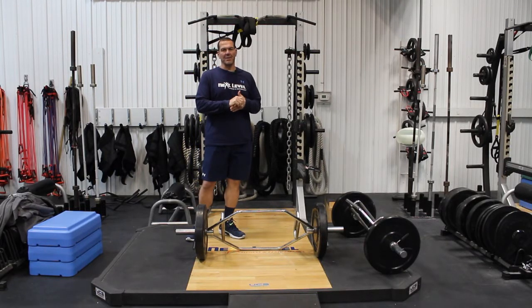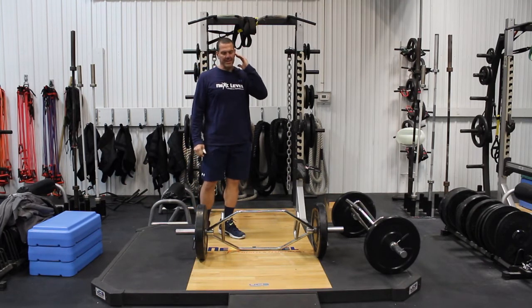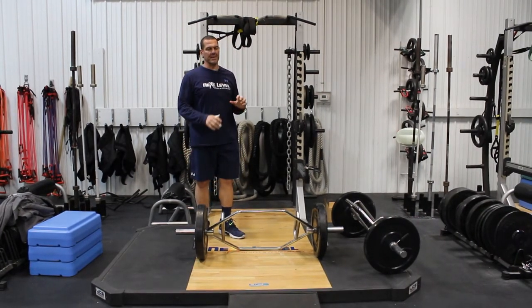Good afternoon folks, and welcome back to another edition of Tips for Tuesday here at Next Level Fitness and Performance. Today we're going to talk about the Trap Bar Deadlift.